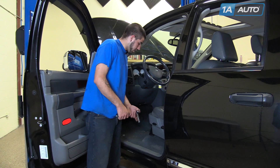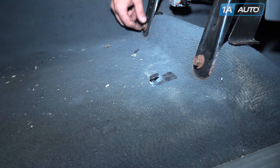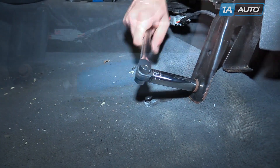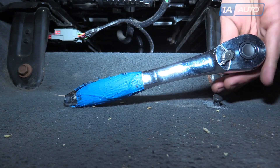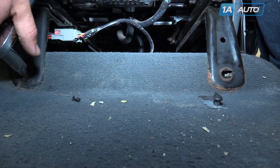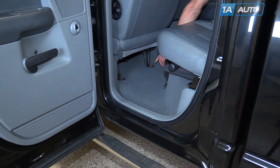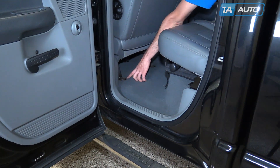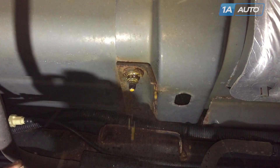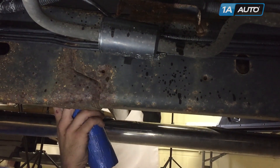You'll need a 15 millimeter socket to undo the two 15 millimeter bolts at the front of the seat brackets. Then remove the two 18 millimeter bolts at the back of the rail. You may want to spray the underside of the vehicle where the bolts go through with some penetrating oil.